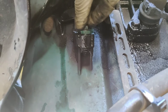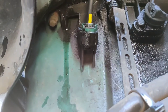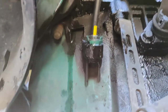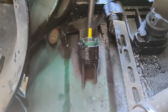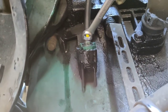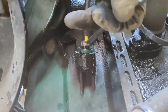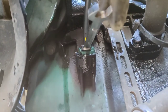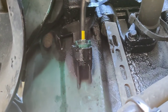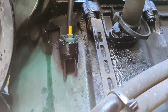You've got a 12 millimeter bolt here. I've got to tighten it a little bit more — 12 millimeter. You don't have to go crazy tightening it up, just a little bit. That feels like about 25 pounds of torque.